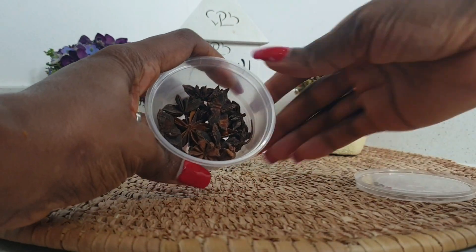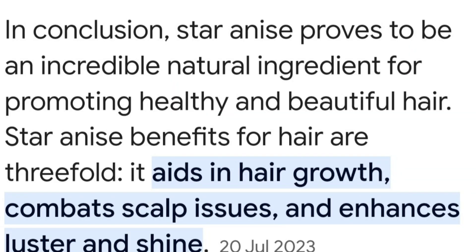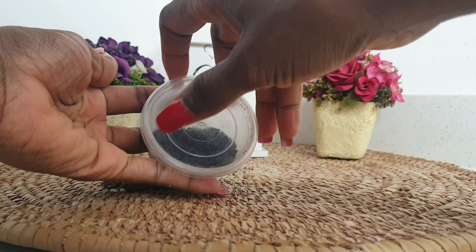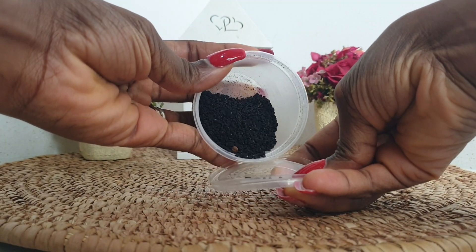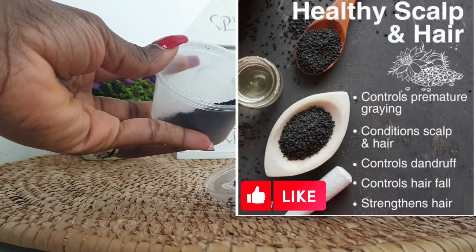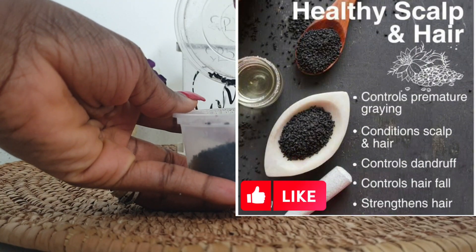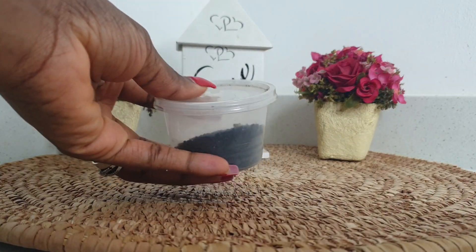The next one I'm using is star anise. Star anise has great health benefits — for beautiful hair, it promotes hair growth. The next ingredient is black seed. Black seed is amazing for hair growth, it controls graying, it conditions your scalp, it controls dandruff, and it helps with hair growth.